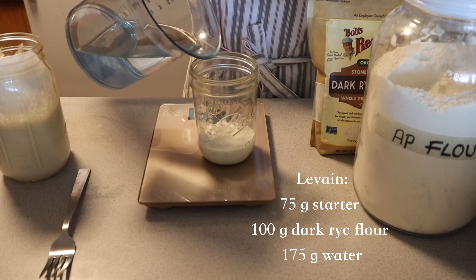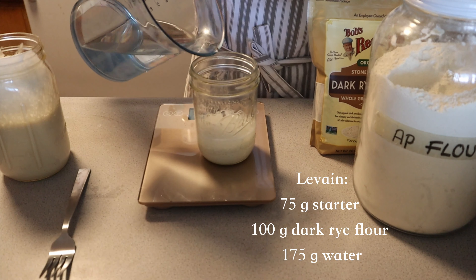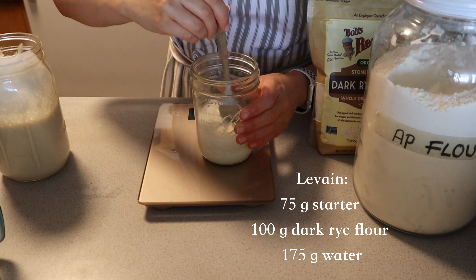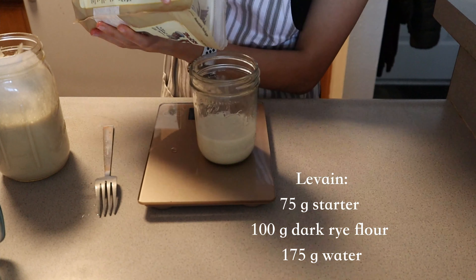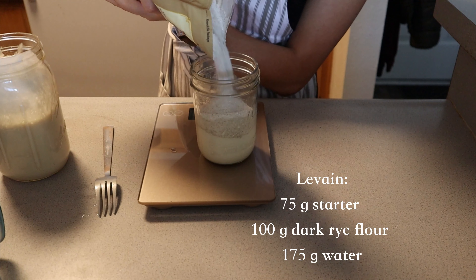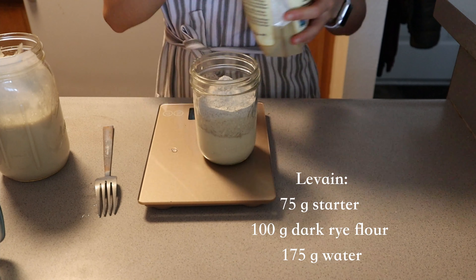A levain is basically a starter mixed with any of the flours you are going to use in your bake. It's made normally the day before in order for some fermentation to set in, but you can also alternatively just use fed sourdough starter.